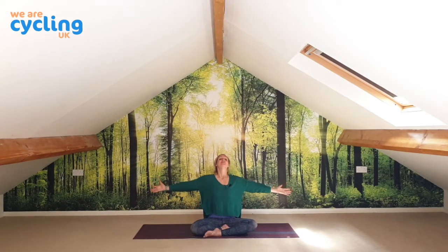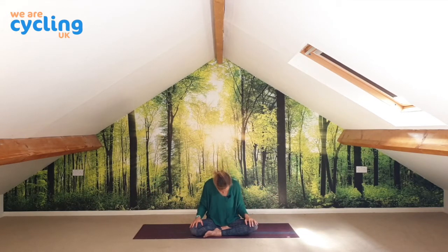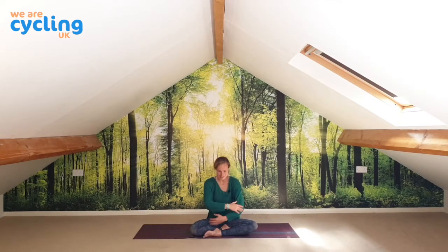Let's take in a big breath — as we do, let's spread our arms wide, and breathe out with a sigh. Let's do two more: breathing in as we stretch the arms wide, breathing out as we hug ourselves. One last time — let's let out a big sigh through the mouth.